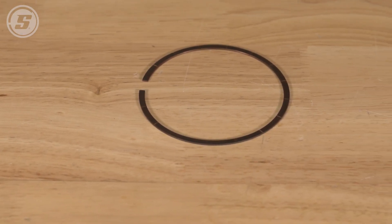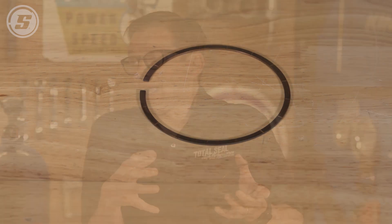What happens if you butt a ring? When you butt a ring, the ring will want to continue to expand, so it's actually driving the ring completely into the cylinder wall — it will actually begin to scuff the cylinder walls. It can actually break the ring, it could even break the piston potentially. All bad things. You don't want to butt your rings. So when you're adding more temperature because you've added more nitrous, you need to open up that end gap.